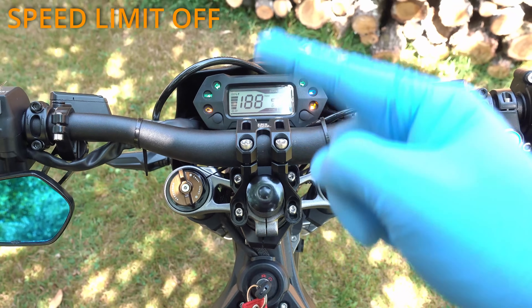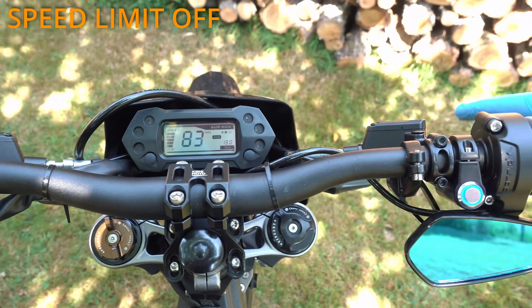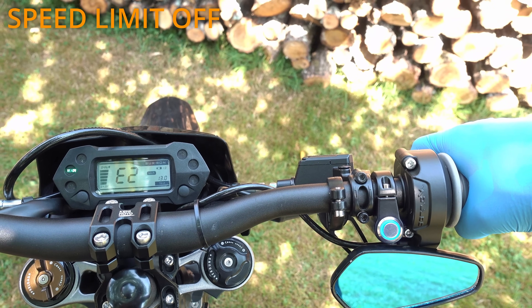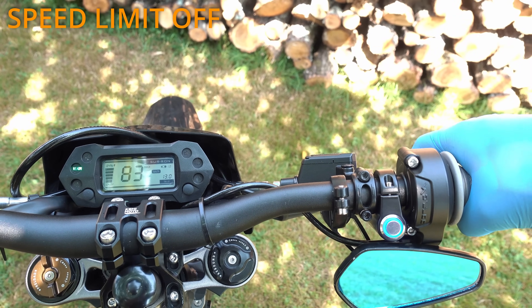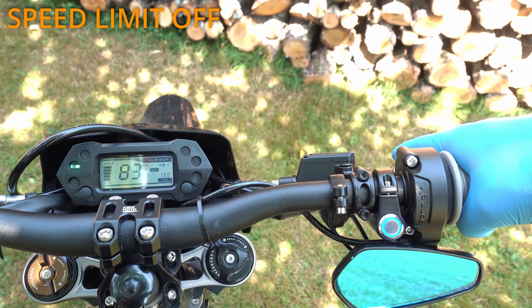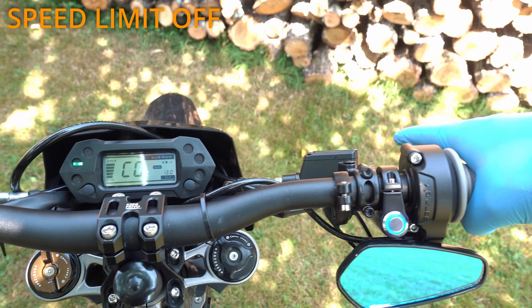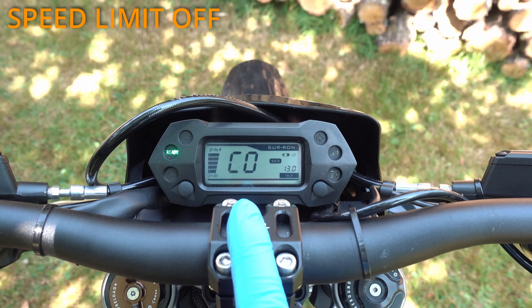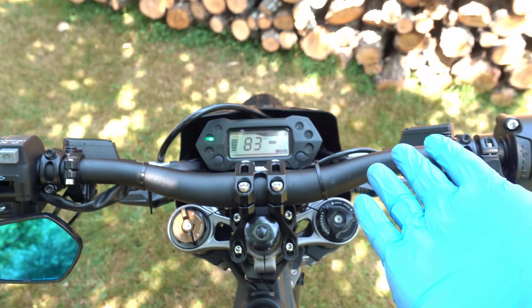Turn the key on, press briefly the brake to get 'ready' on the dash, then long press 2 times the brake — about 2 seconds each — and 6 short presses. If successful you will get C0 on the display, and enjoy about 80 km per hour speeds.